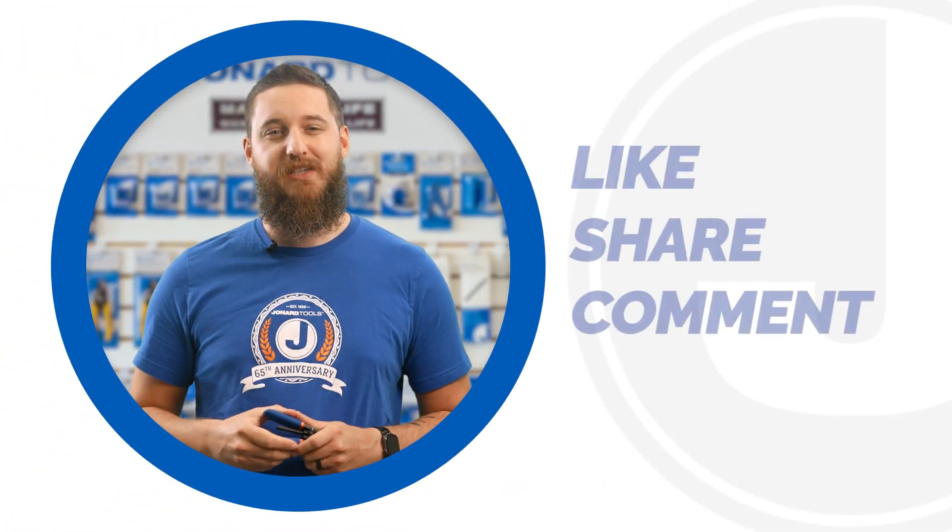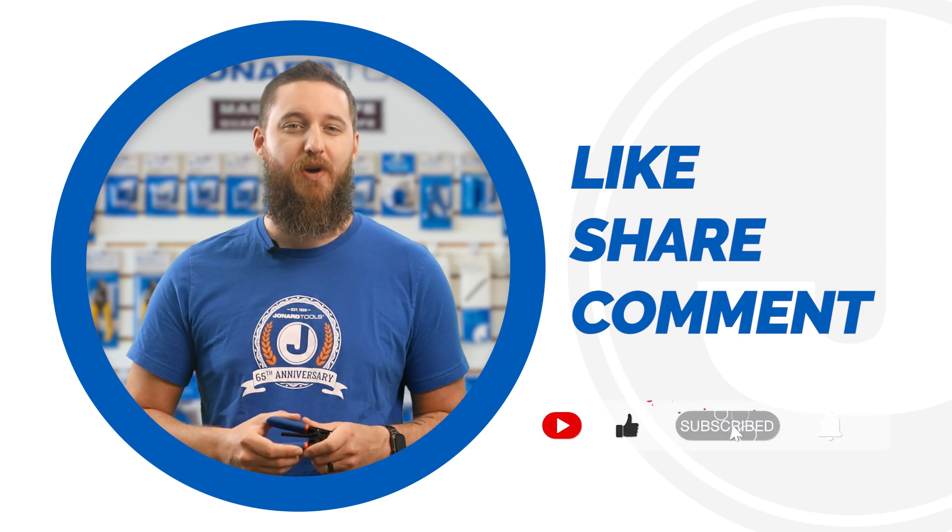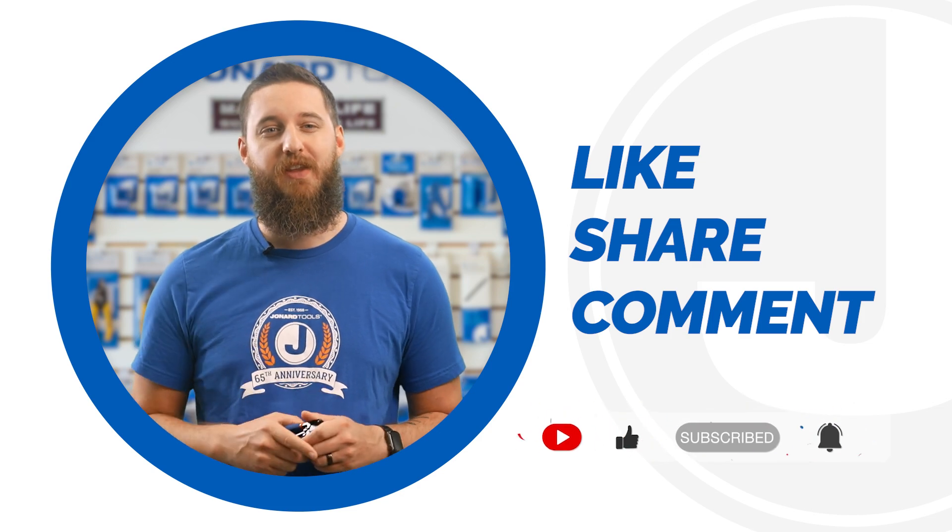That's it for today's video. Be sure to like, share, and comment below. Subscribe to our channel for more tips and product launches. Thanks for watching and we'll catch you on the next one.